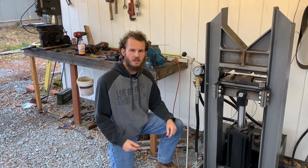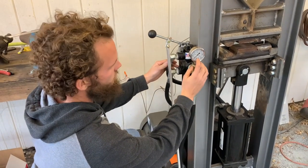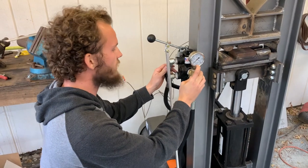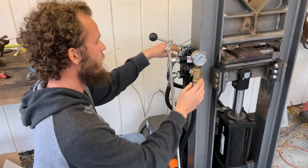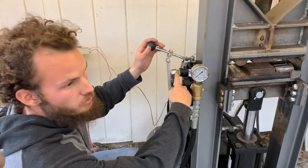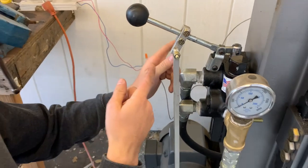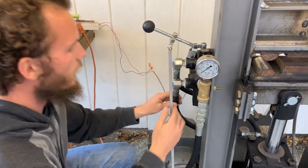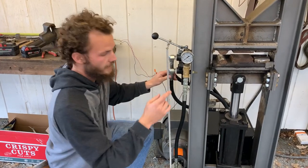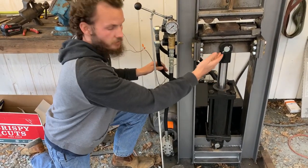For operation you need a valve to control the press. Fluid goes into the bottom of the valve with the pressure gauge on the front so we can monitor how much pressure it's getting, and then it passes through on standby to the rear of the valve, which then goes into the filter, into the tank, and back into the hydraulic system. Whenever we move the lever, it sends fluid into one of the two hoses, and depending on which direction we move it, that determines which direction the fluid goes in and comes back through — giving us directional control of the cylinder.